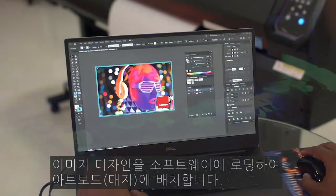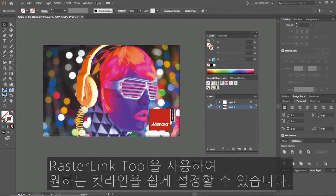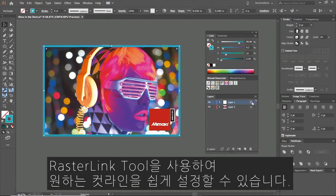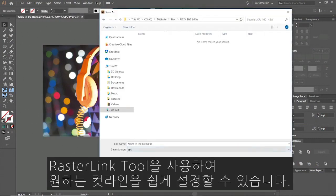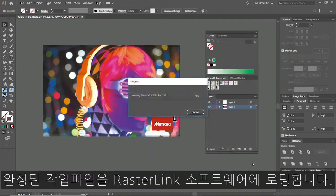We'll start by loading the design into our software and arranging it on the artboard. With Rasterlink tools we can easily add and convert objects to create custom cut lines. We are now ready to load the file into the Rasterlink software.